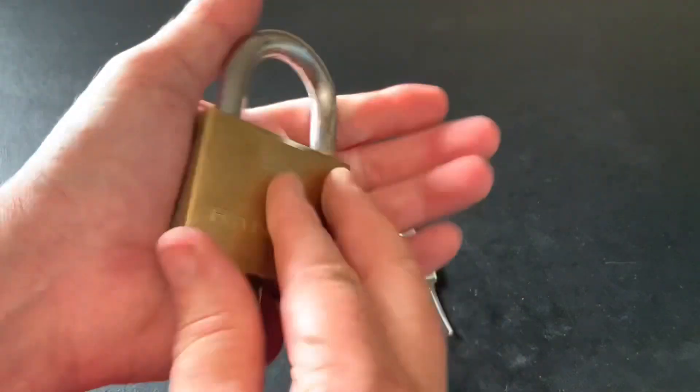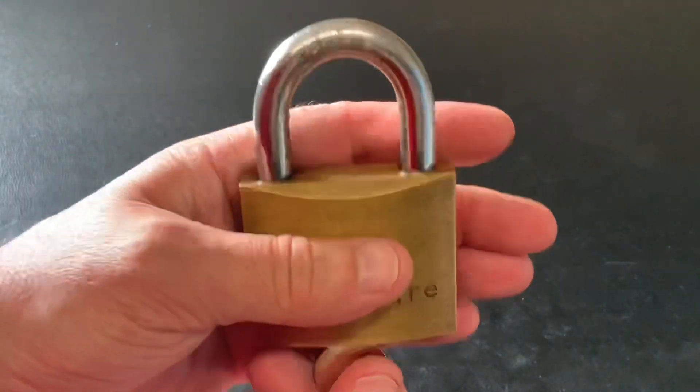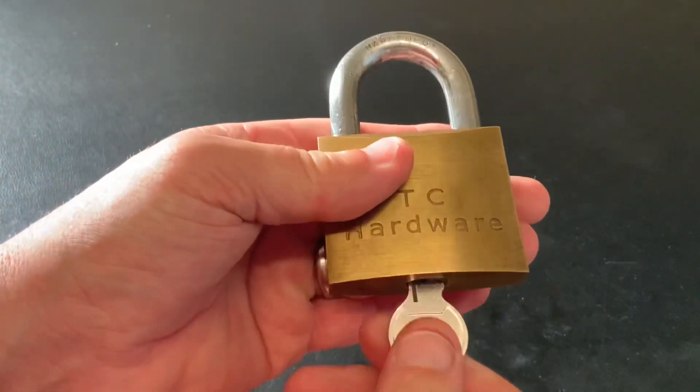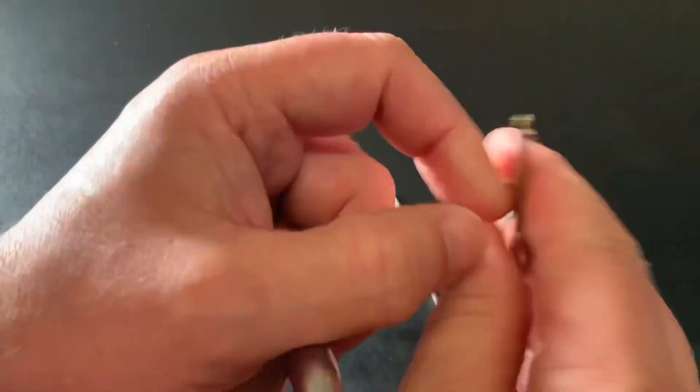Today I've got this 60mm TC hardware padlock. It's quite a heavy lock — not a bad lock, it all works really well. It feels quite good quality, nice snap to it. That's the bit in on the key. No markings on the key.